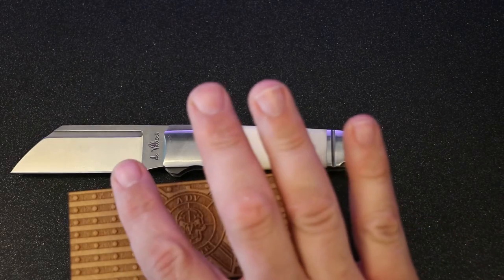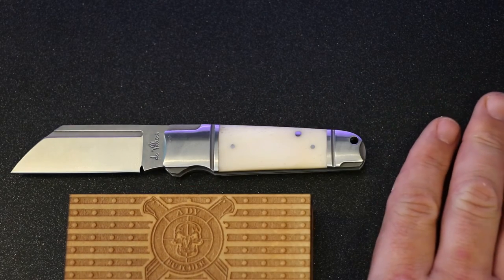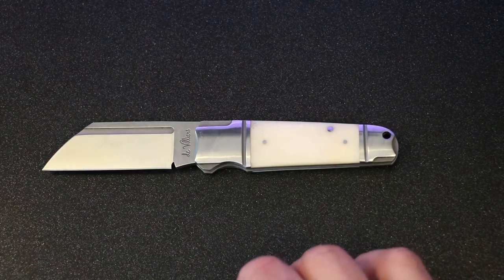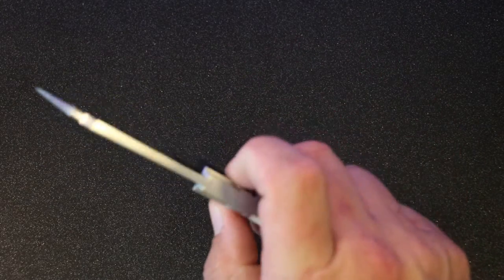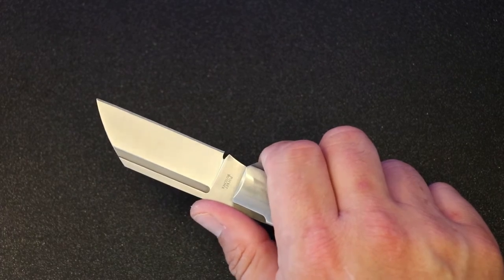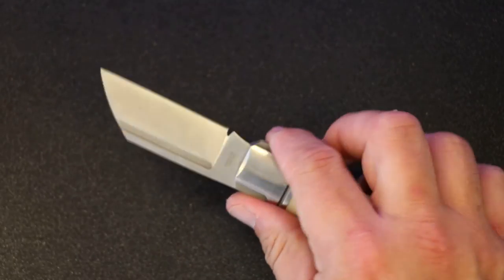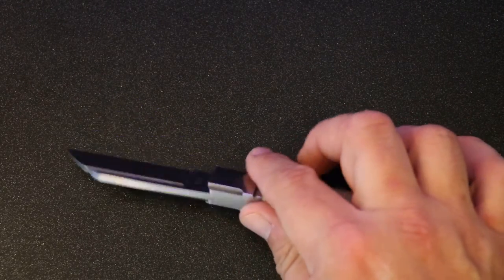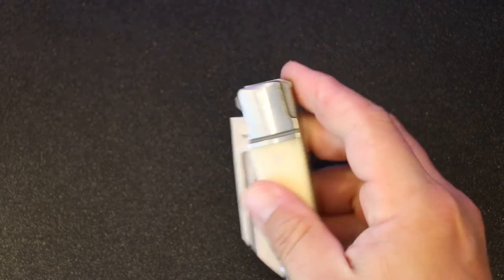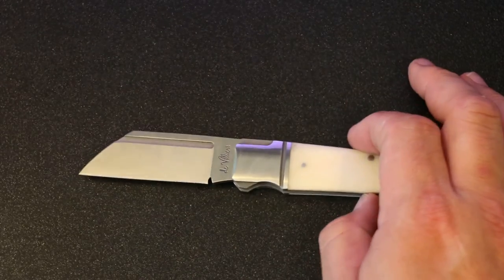This is D2 steel, which is not quite stainless — it is somewhat corrosion resistant but I'm going to have to keep an eye on it to make sure I don't get a patina, which I prefer to avoid. Going back to things I don't like as much: there are some sharp edges you'll find in various spots. Being a slip joint, it's not a one-hand open kind of thing — it's a friction folder. I'm afraid I'm going to slice my hand. It did come razor sharp, which is great.